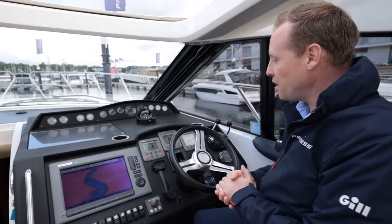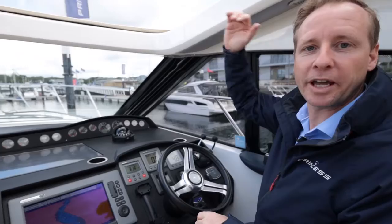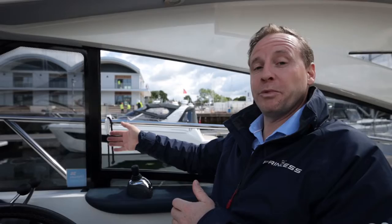Here we are at the helm station of the V45 — starboard side, twin seat, with pilot and co-pilot seats with a bolster that can lift up, giving a variety of seating positions. Some people like to stand and look out over the roof; personally I find sitting gives the best visibility. There's an electric window on the starboard side which really aids communication with crew when docking and gives a visual reference for berthing, making you look much more professional.